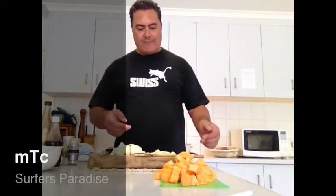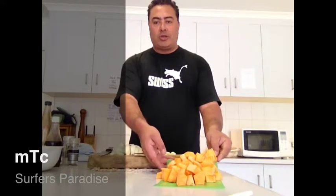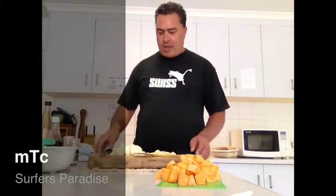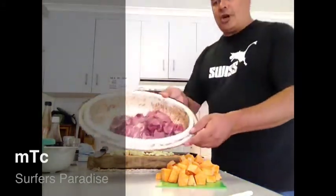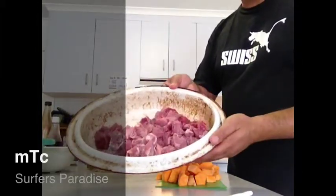My ingredients are sweet potato — or as we call it, kumara in New Zealand — and potatoes. They've all been diced into chunky pieces. Carrots, onions, and garlic. I've got my meat here, already chopped into pieces and coated with flour.